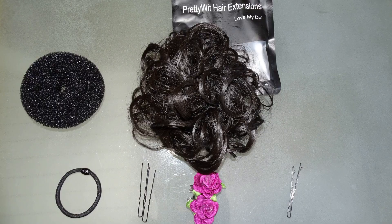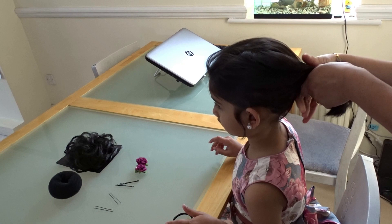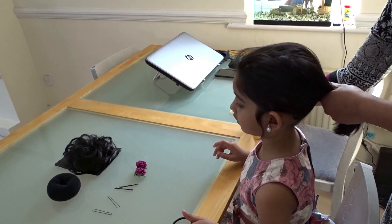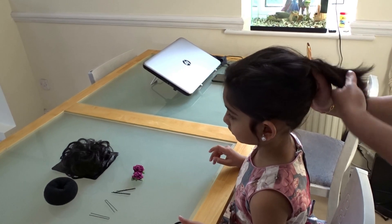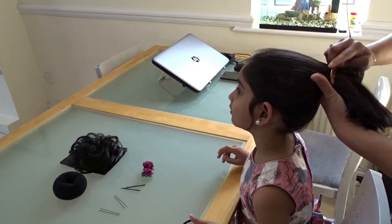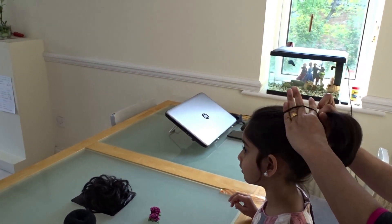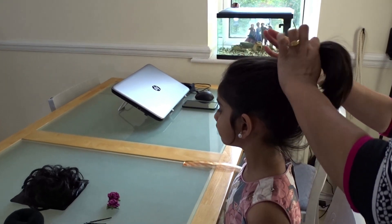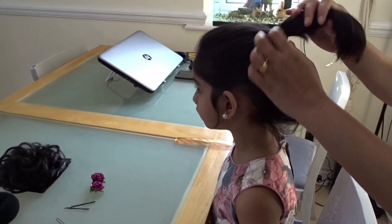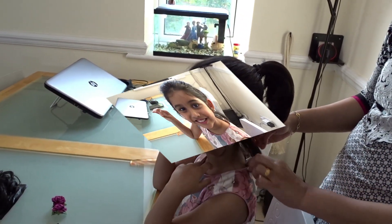First we need to make a ponytail. Mom, can you help me? Sure. Now from my point of view, I'm going to do a bun — the ponytail is ready.